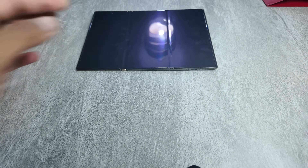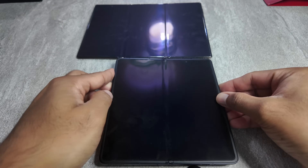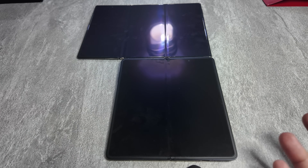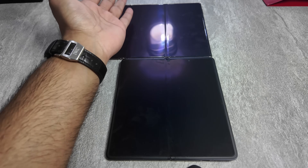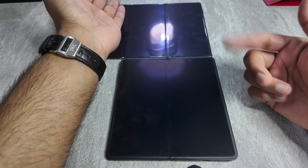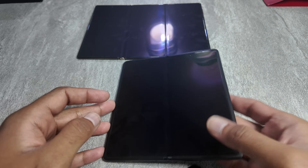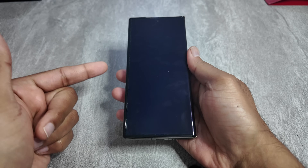Again to give you a perspective — that is the Honor Magic V3 — if I put them right next to each other you can see it's like putting three phones next to each other. You can see the fold, and if you take away that fold it is exactly the same dimensions as the Honor Magic V3, but you get the extra real estate for the third folding panel, which is really great. And the way you fold it is you fold it like that, and then you fold it like that.